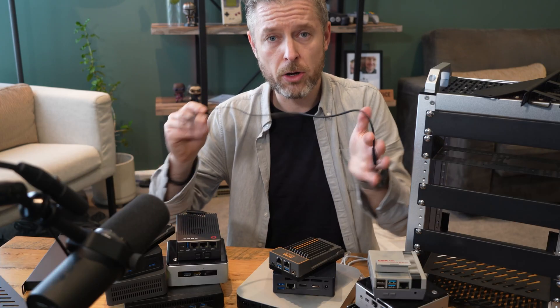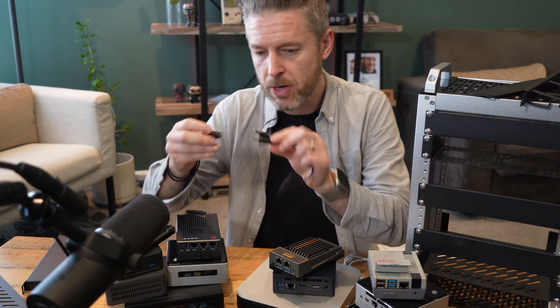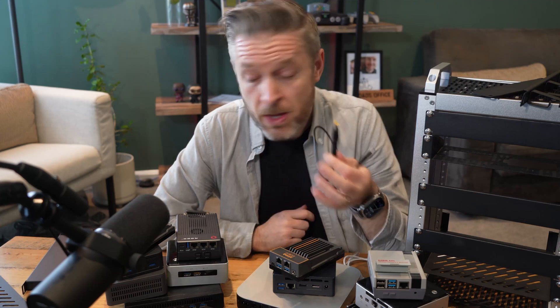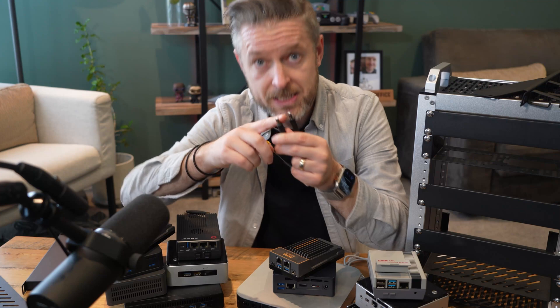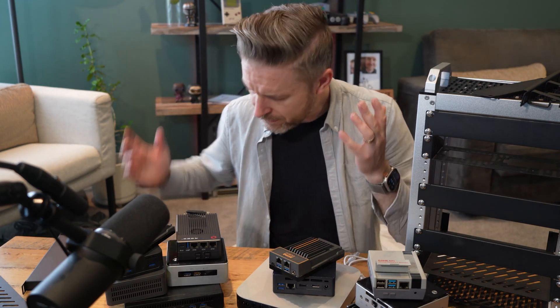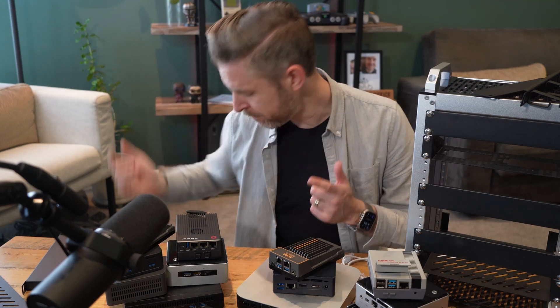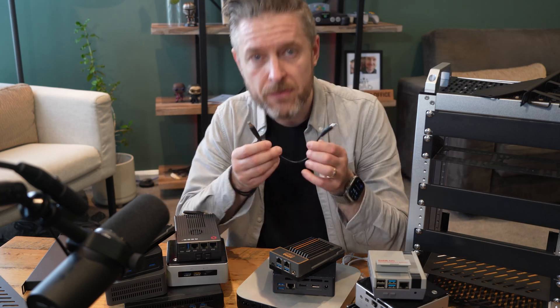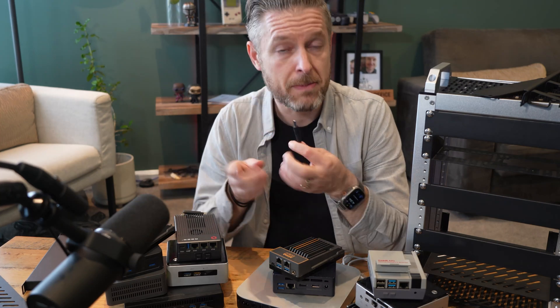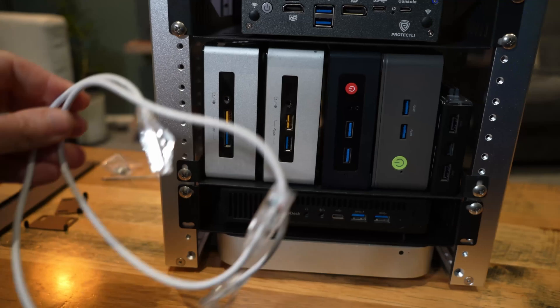I've got a whole bunch of these power cables and I've got adapters as well — a little adapter I can put on the front of my cable for specific computers where the plug doesn't fit directly. The only other thing which is a little bit frustrating is that three of my units actually take USB-C power. It would have been great if one of these came with a little adapter to convert to USB-C. So those other computers I'm going to have to run separately with USB-C power.